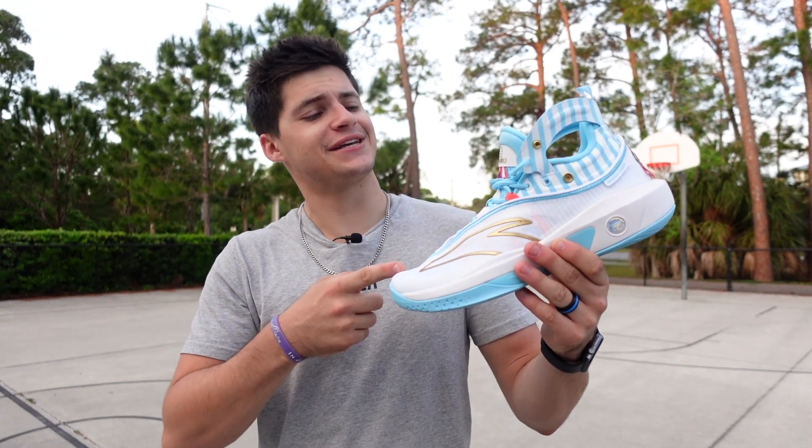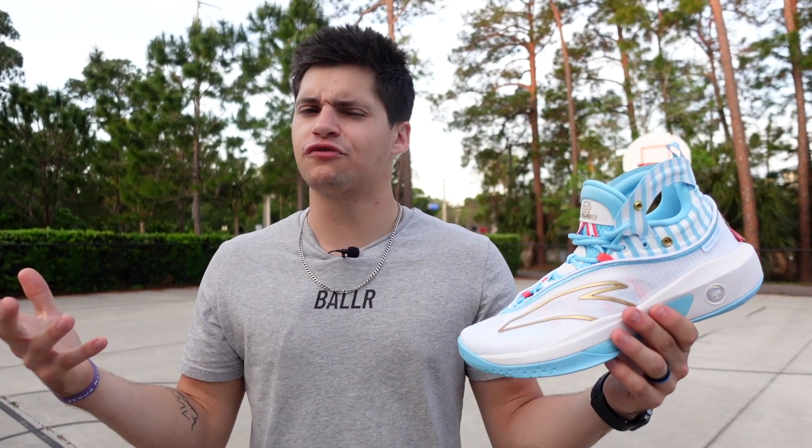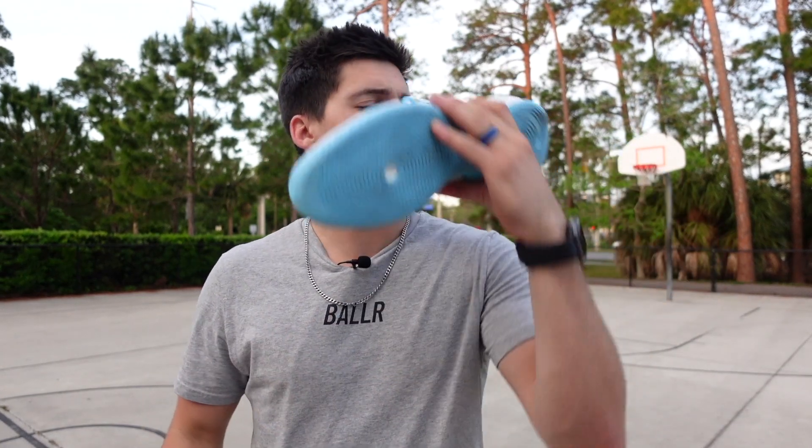We're coming at you with our first impressions on the Anta KT8. I've never checked out a shoe from Anta before, but Clay Thompson's my boy. These are clean. Let's go.